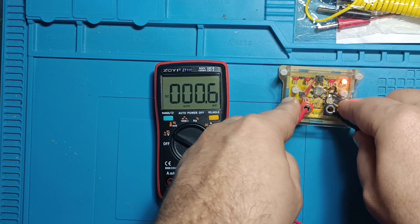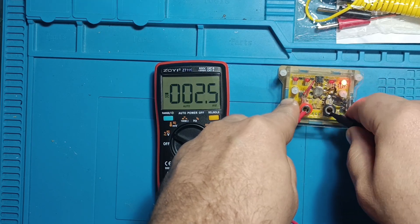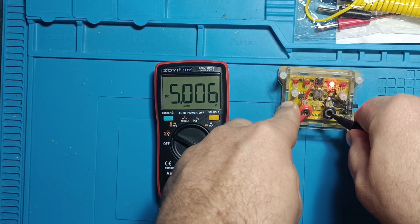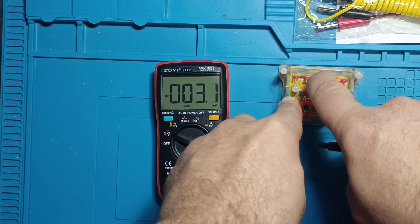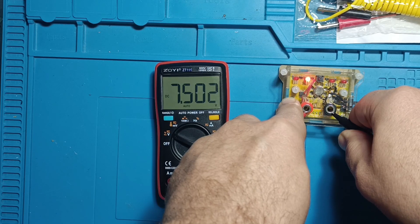Voltage test using reference voltages of 2.5 volts, 5 volts, and 7.5 volts. The ZT-111 performed flawlessly.